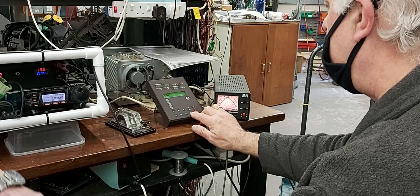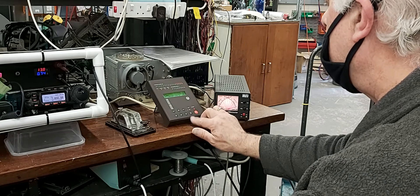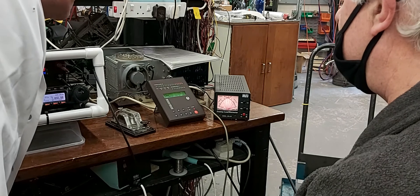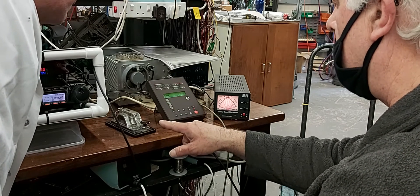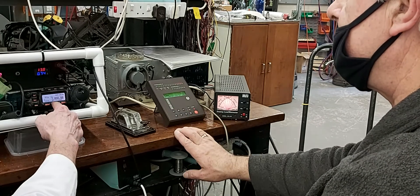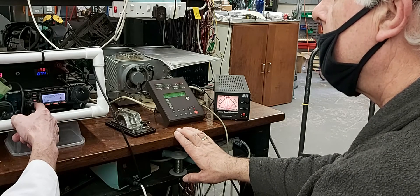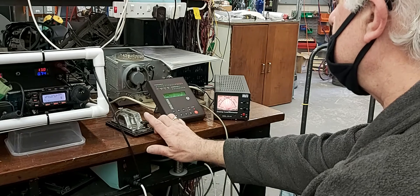So we're going to go to operate. Now then, that'll be ready to pick up anything. So all we want to do is just key down once. So we're going to engage the transmitter. And we're set for 5 watts. Watch — now it should go.